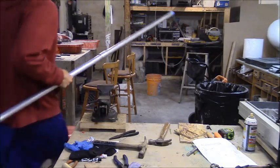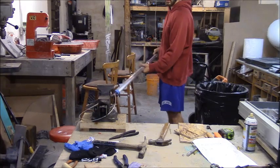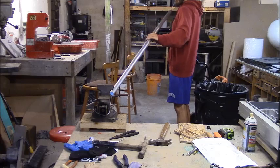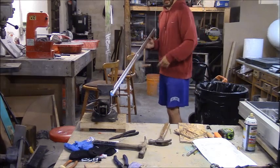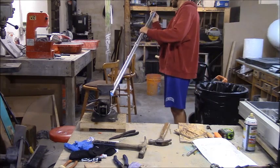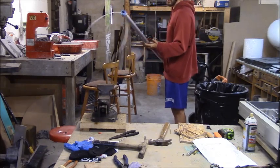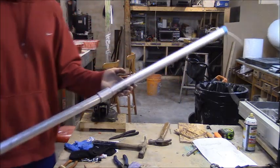I'll show you how it works. I'm going to throw it over this device here, pull on the handle, and it tightens up and stays tight. You can step on it, work with the trap, do whatever you have to do. When you're ready to release the animal, pull on the stopper, pull it out, and then release the animal.